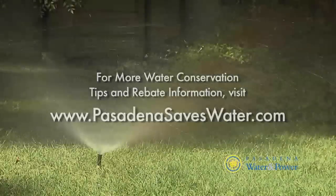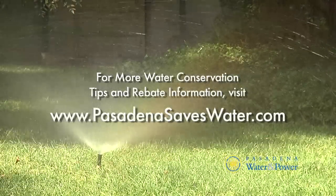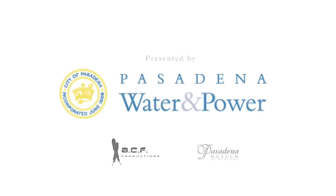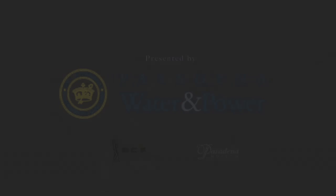Until next time, I'm Lawrence Budd. By using these tips, you'll have a healthier, greener landscape that'll save you water and money.